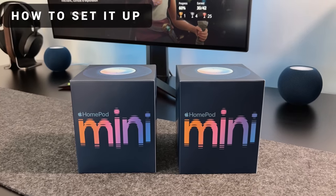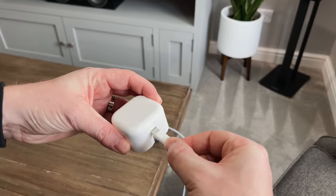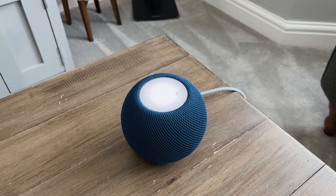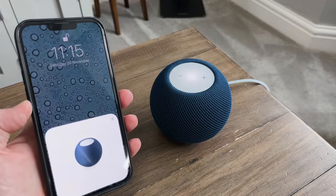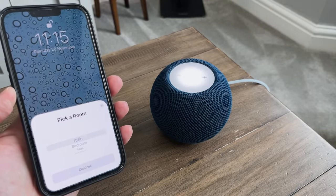Setting up the HomePod mini is probably one of the easiest things you can do. You just need an iPhone or an iPad — connect the USB cable to the plug and wait for it to power up. Then once it's on, simply place your iPhone nearby and wait for the prompt. From there it will ask you to set it up, choose which room you want to add it to, and within about two minutes it's good to go.